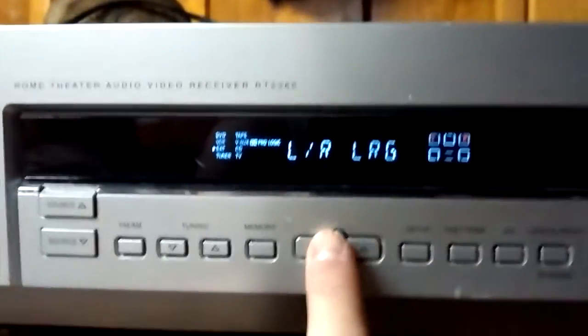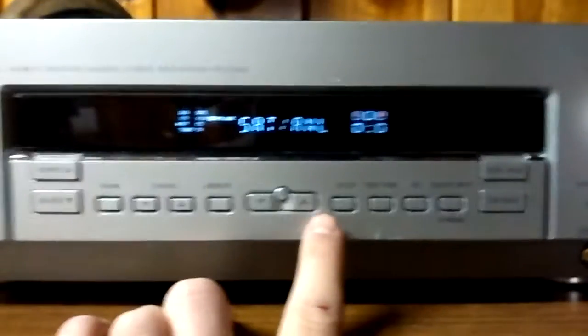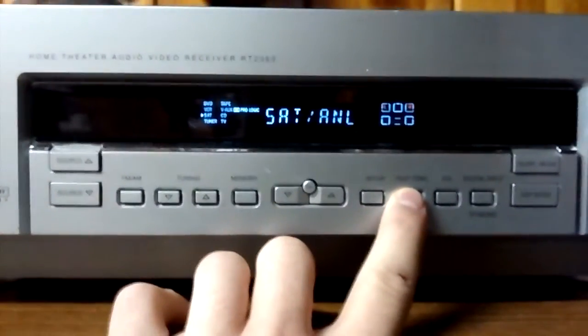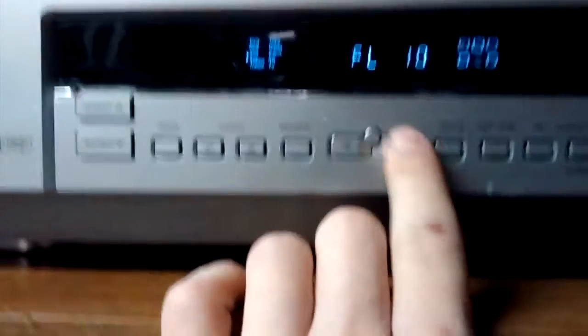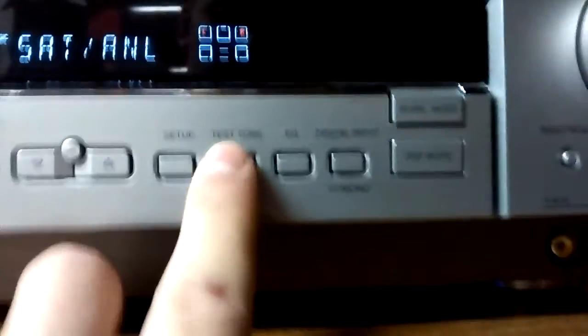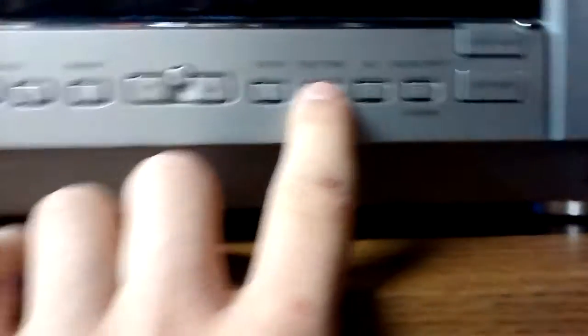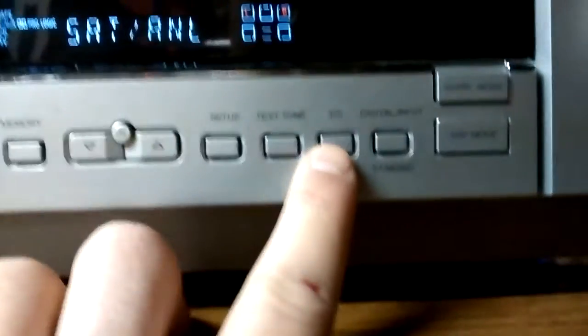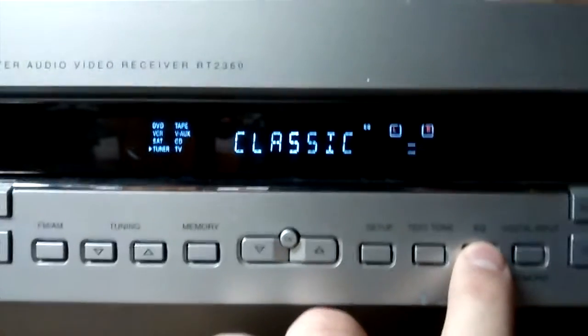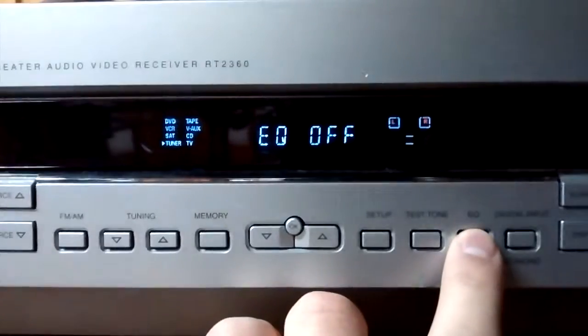You can change the speaker levels — basically how loud they are. There's also a test tone to test all your speakers. Press it and it'll go through them all automatically if you have speakers plugged in. The equalizer has presets: rock, pop, jazz, classic, vocal — or you can turn it off and keep it flat.